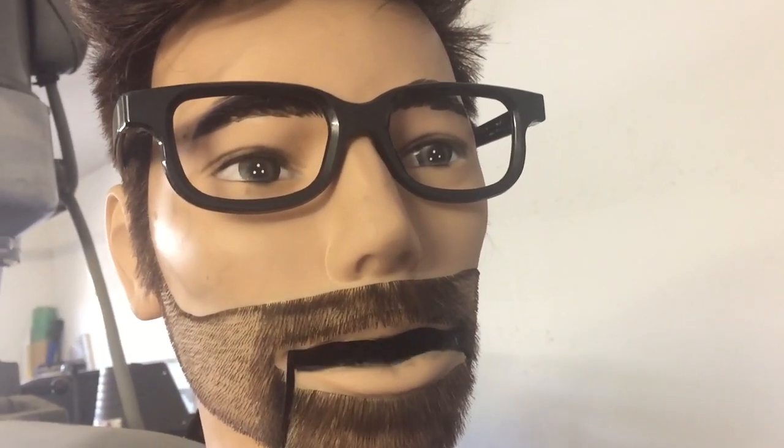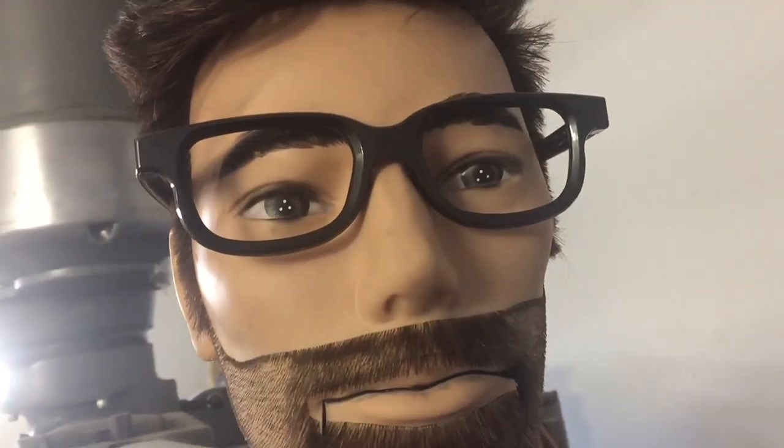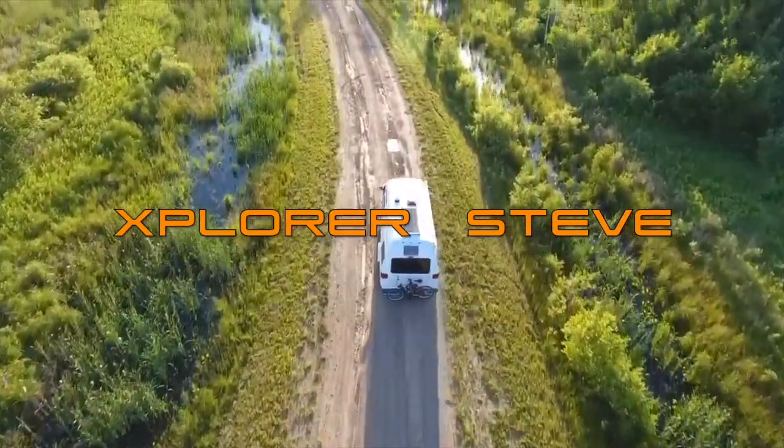I'm going to do another one of these iPhone videos today where I just decide at the spur of the moment to film whatever I'm doing and put it up as an update, a check-in to let you know what I'm up to. Today I'm looking for a camp shovel for my Explorer camper van. I want to keep it in the back — something lightweight and compact.